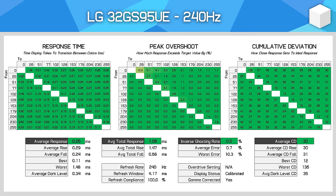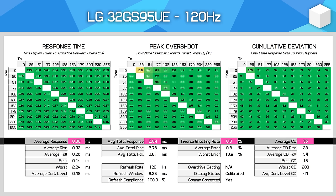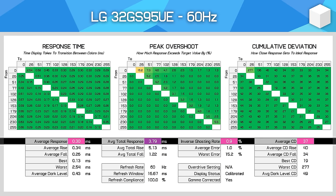Motion performance, like other OLED monitors, delivers the same elite speeds we've seen elsewhere. At 240Hz, this is an extremely fast monitor with an average response time of 0.3ms, no appreciable overshoot, and excellent cumulative deviation. We also get excellent numbers across the refresh rate range, as OLED panels do not change in performance at lower refresh rates unlike LCDs. So for variable refresh rate gamers, this is an excellent choice — you'll get superb performance even at moderate refresh rates like 120 or 60Hz.